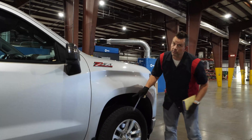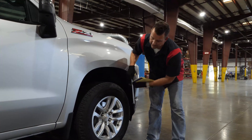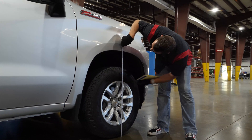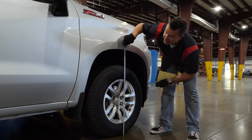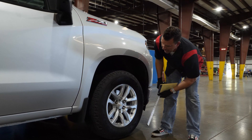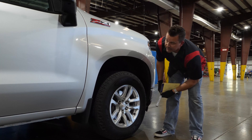Our original measurement with it unhitched was 37. We are now at just under 37 and 3/8 — so we're in the ballpark already. We've still got three inches left on our jack, so I'm feeling pretty good about that.